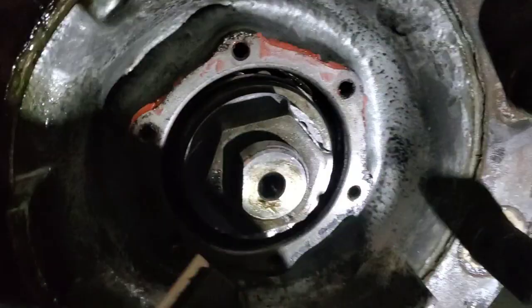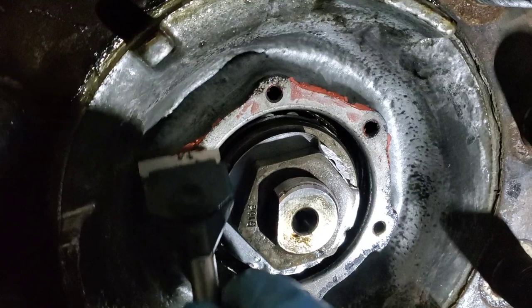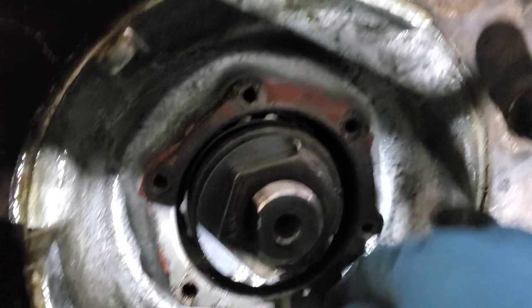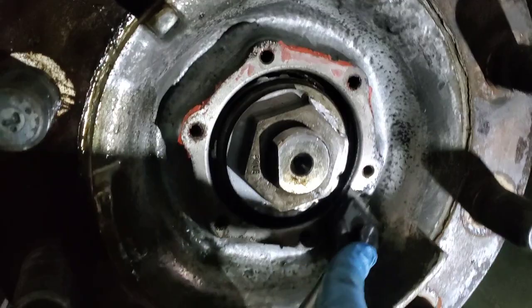Everything is pretty well set on here. Just cleaning up my gasket surface real fast, and then we'll put the stem coat cap back on here and start putting some oil in. Then we're ready to get the pads changed out and the caliper down there — now we can get everything reassembled.